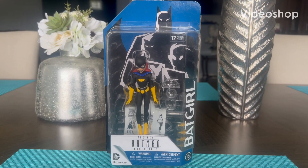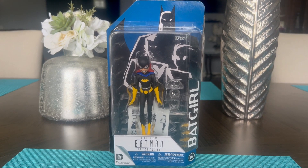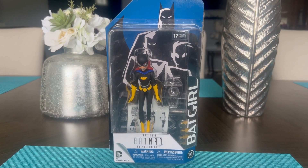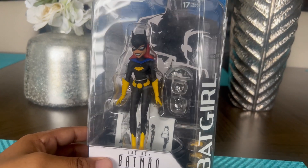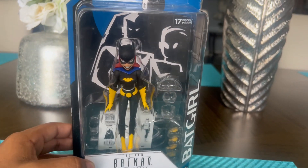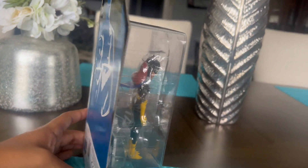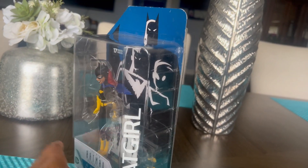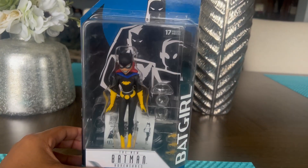Hey everybody, welcome back to my channel. Today's video we're going to be doing a review of the new Batman Adventures by DC Collectibles — Batgirl. I picked her up on eBay for the low price of twenty dollars plus shipping, and I'm super excited to have her because I don't have her in my collection.